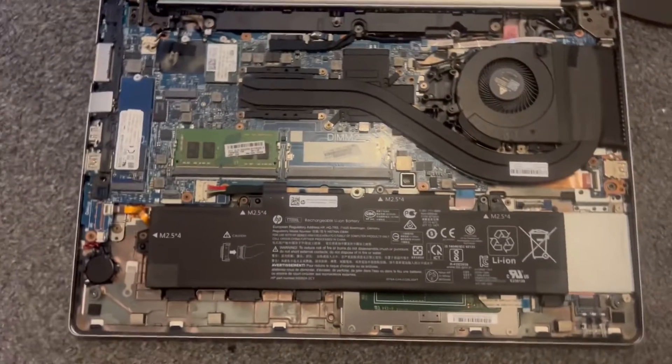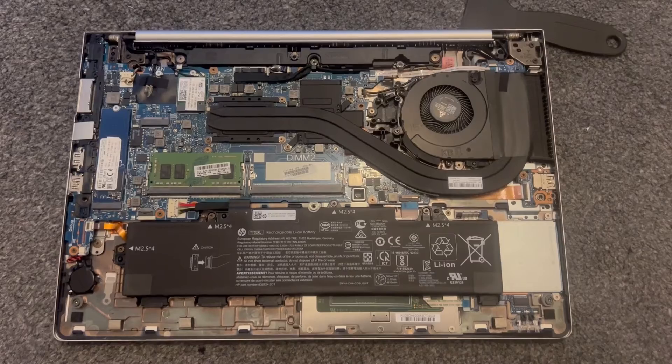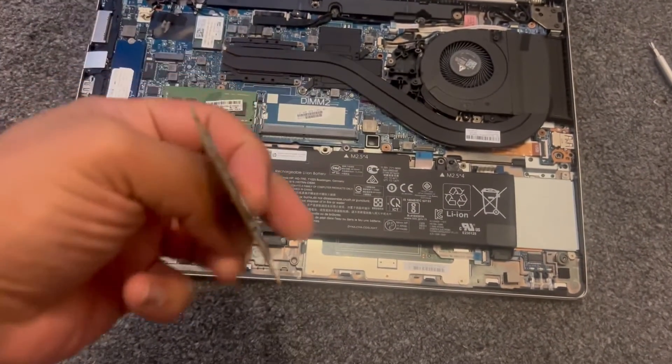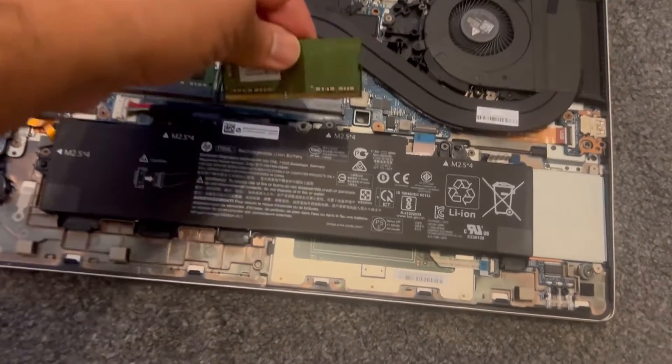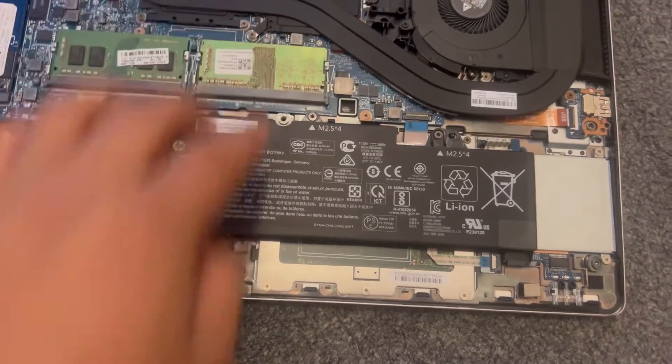This laptop takes 2x DDR4 RAM. As you can see, one slot is occupied and one is not. So I'm going to upgrade the RAM now with 8GB. You align it here, slot it down, and it will click into place.